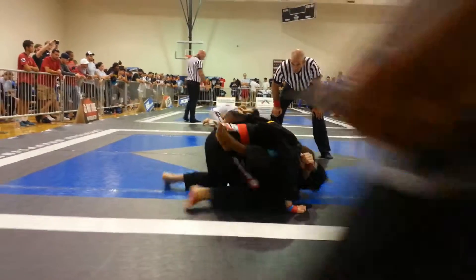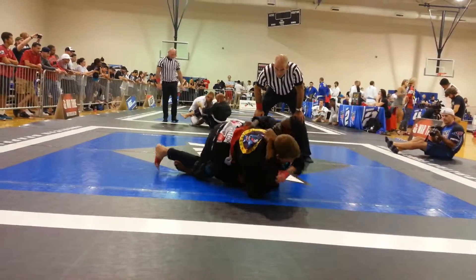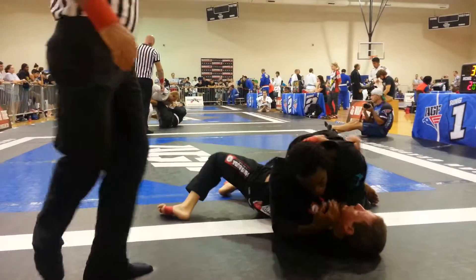Patience. Go to the back now — shrimp to the back, shrimp to the back. Good grip, keep shrimping. Keep shrimping, good. Nice — americana, arm bar.